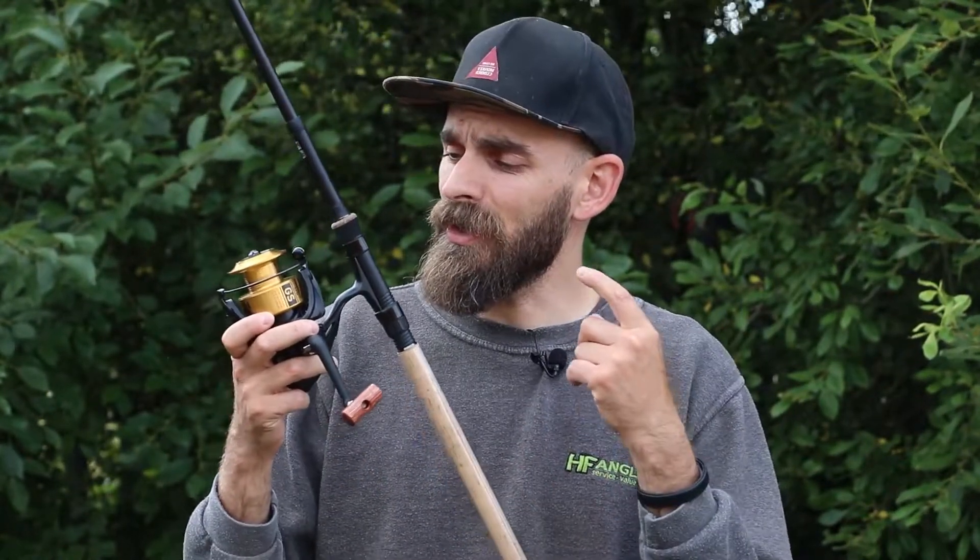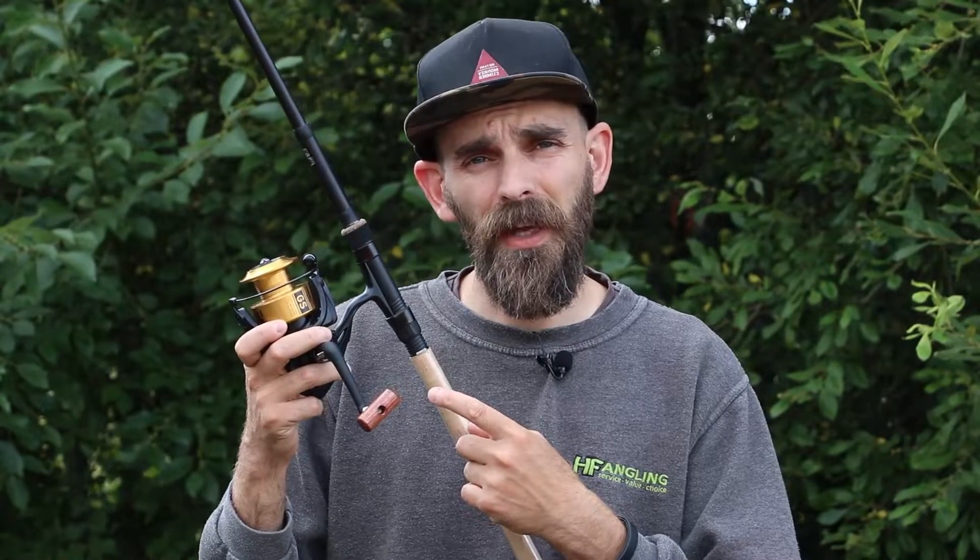Welcome back to One Minute Monday, I hope you're all doing really well. This week we're back on the reel train and we're looking at the Daiwa GS 4000 LTD.